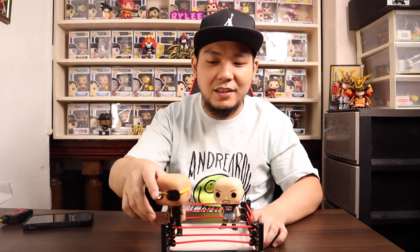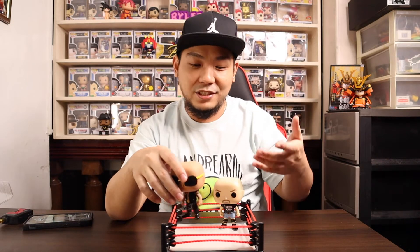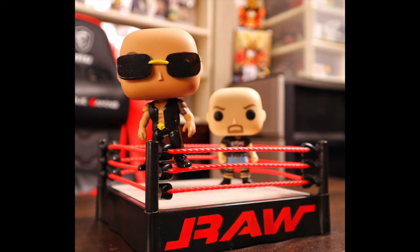I do have the common Bret the Hitman Hart and The Undertaker — I'm gonna take them out of the box, put them right here in the ring, and take pictures. I'm going to show you some of the pictures I took while playing around with this WWE ring. I gotta say, this is one of the coolest Funko Pops I've ever bought.